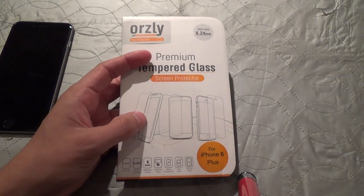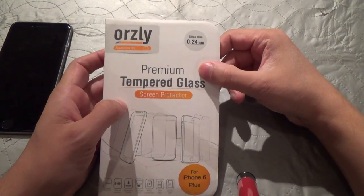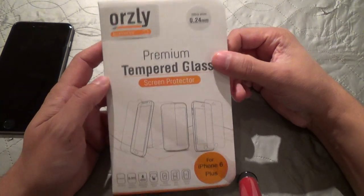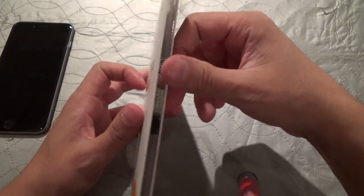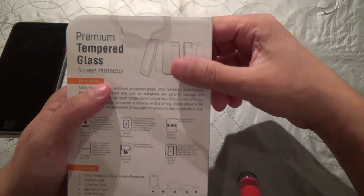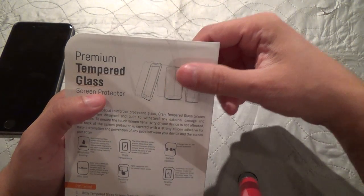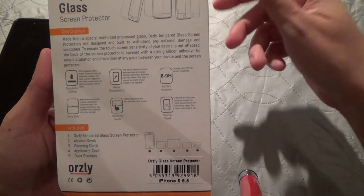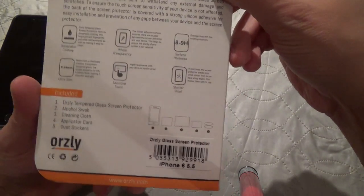In this video we're going to have a look at the Orzly Tempered Glass Premium Screen Protector for the iPhone 6 Plus. It's also available for the iPhone 6. This is very reasonably priced — I got it for $15 on Amazon. It ships from China, but it came fairly quickly to me.